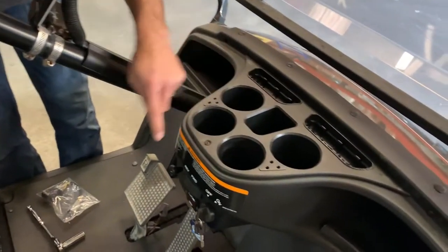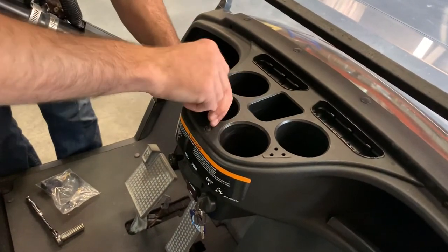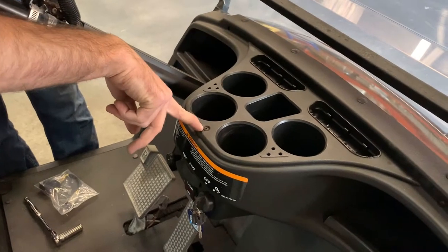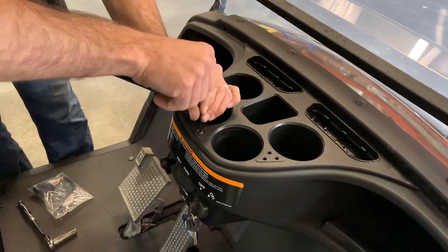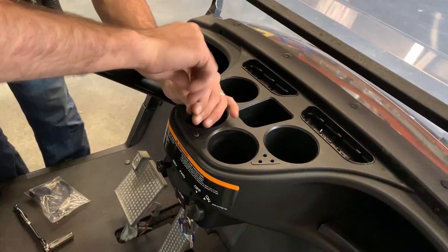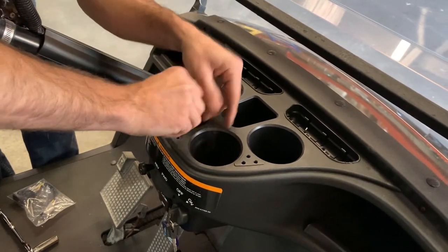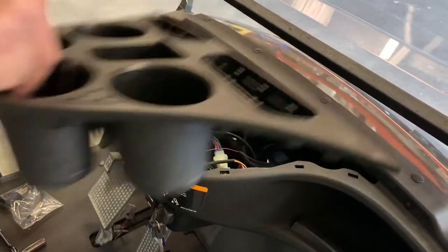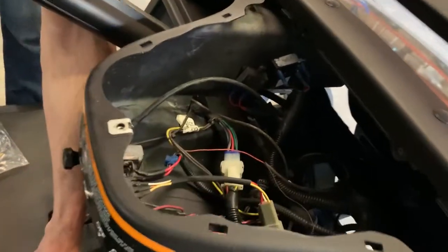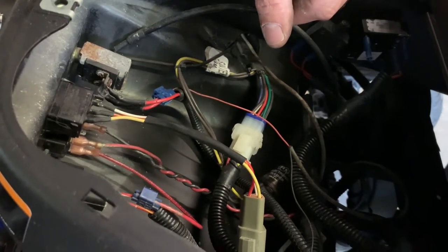Come over here next — the switch is right here and it's under the cup holders. There's one bolt you need to take out; it's a three millimeter Allen. Remove this, and then you pretty much pull up on the front and it'll pop out of place. Set that out of the way — it lets you get to all the electrical stuff down here.